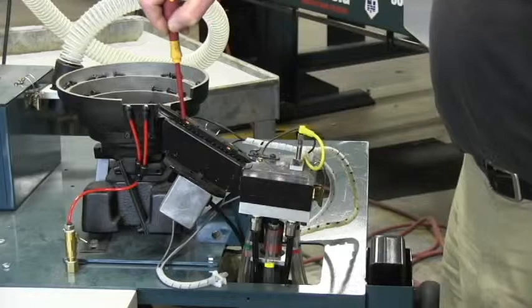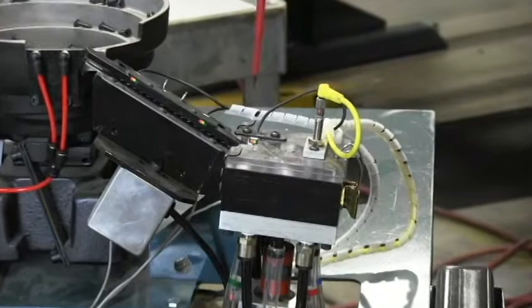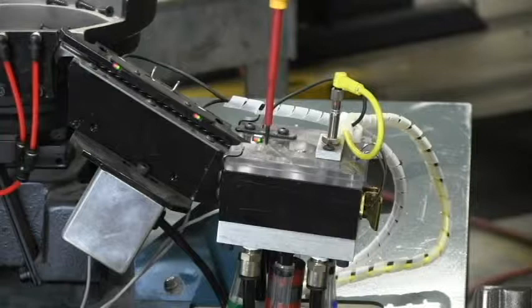The screws line up in the ramp assembly. When the ramp assembly has enough screws in it — which means it covers the first photo eye — then the rotary device down here rotates around, picks up six screws, and comes up to the home position and waits for the screws to be asked for.